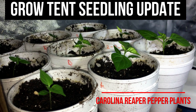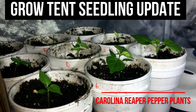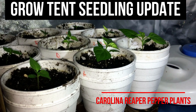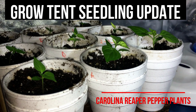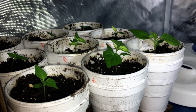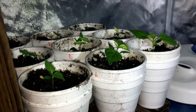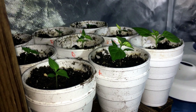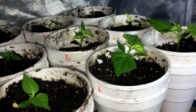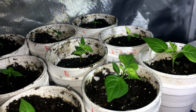Hey there, it's James with Make It Happy Greenhouse and Carp's Bees. I wanted to give a quick update on how things are going in the grow tent indoors as we approach the end of what I hope is the last cold snap here in Kansas. In a few days I think things will warm up and start to be above freezing and we'll move into spring, but in the meantime we've been growing these Carolina Reaper plants in the grow tent and you can see they're all making good progress here.